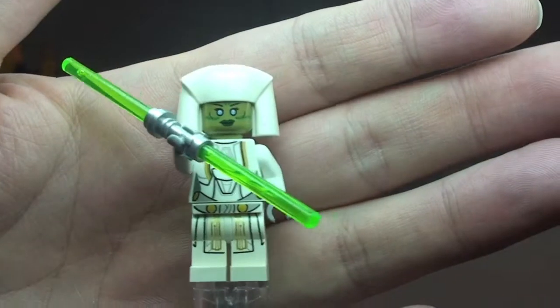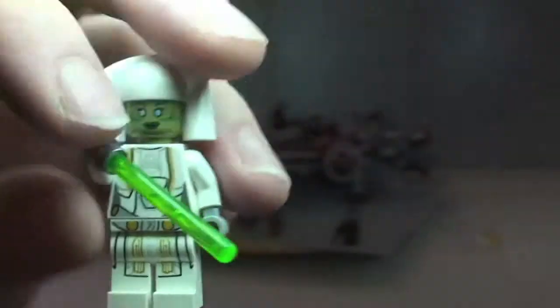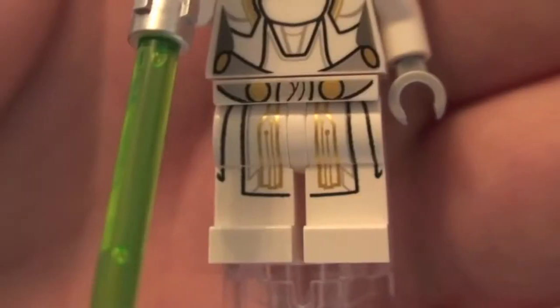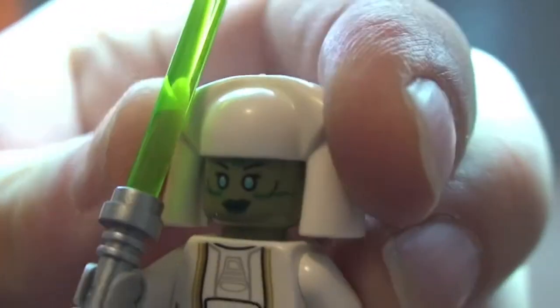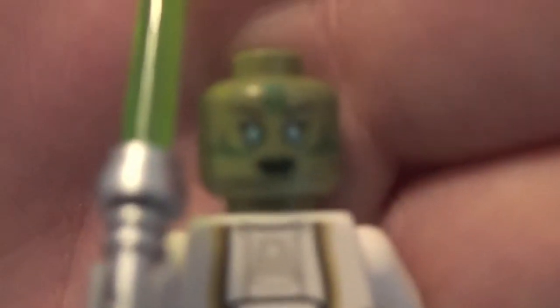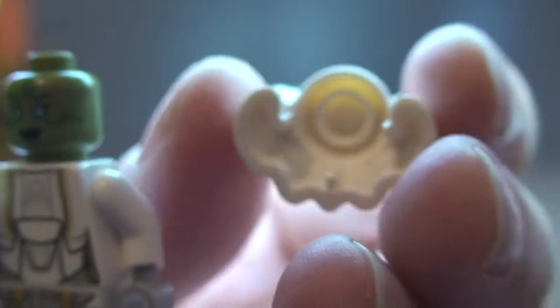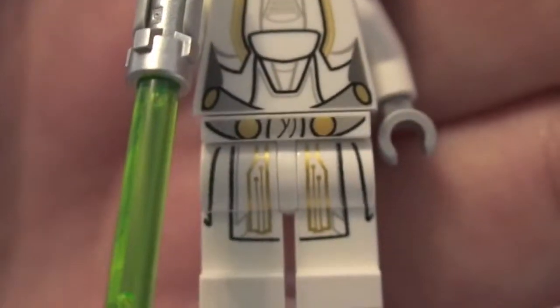Next up is the Jedi Consular, which comes with a double-ended lightsaber — green with a silver hilt. You can see the printing on the legs through to the front torso and rear torso print. There's also face printing, and it has a head gown piece. Removing that reveals pretty awesome colours on the face, though it is single-sided. The head piece simply slots back on.